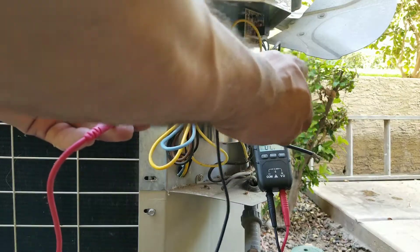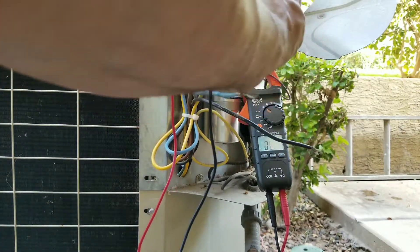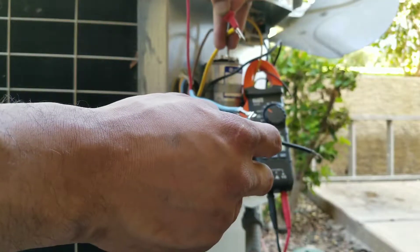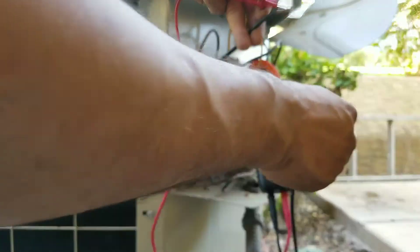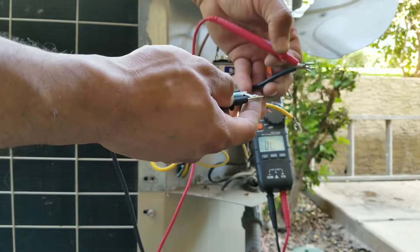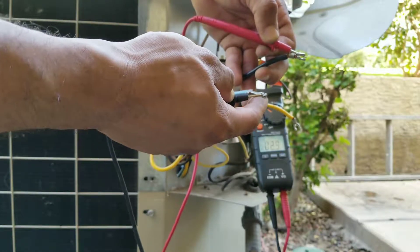Blue to yellow — good. Now yellow to black. Yellow to blue. Black to blue. Black to yellow. At this point we've checked each wire and we do know that we have a good reading. If for some reason you went from any lead and tested it and it didn't beep, that would mean you have an issue either with your wiring coming off of your harness to your compressor or the compressor itself.